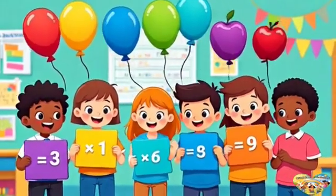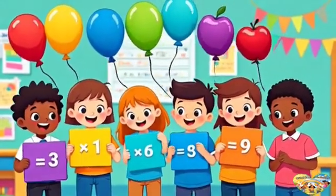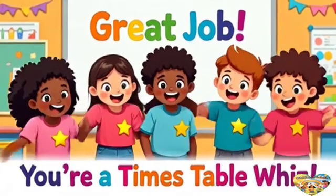Multiplying with three is neat. We're dancing to the beat. Sing it once and sing it twice — learning math feels super nice.